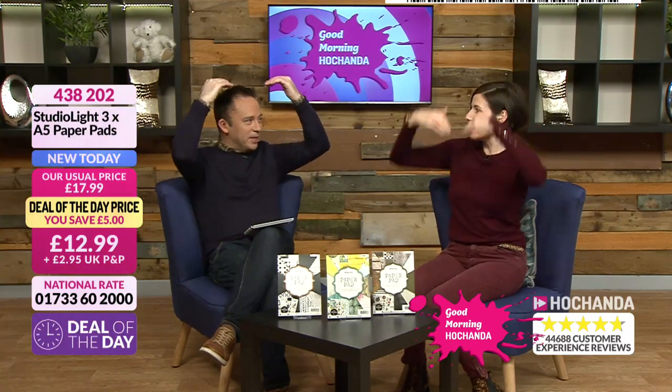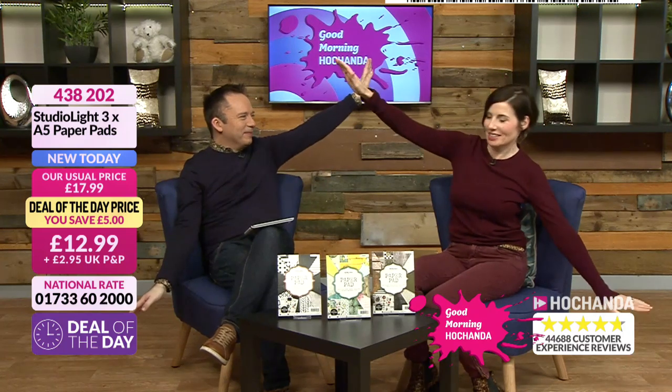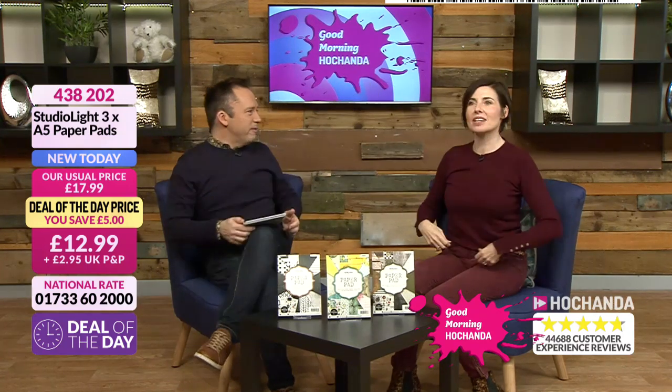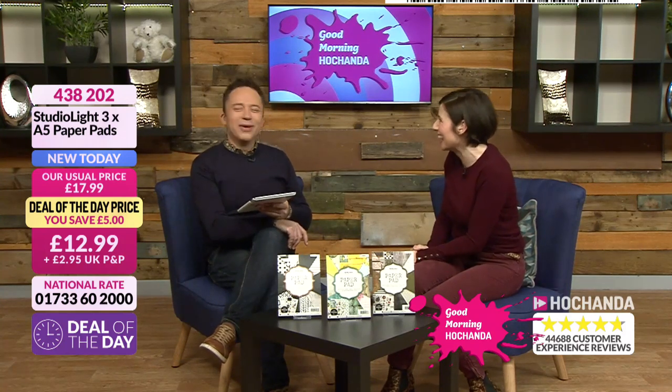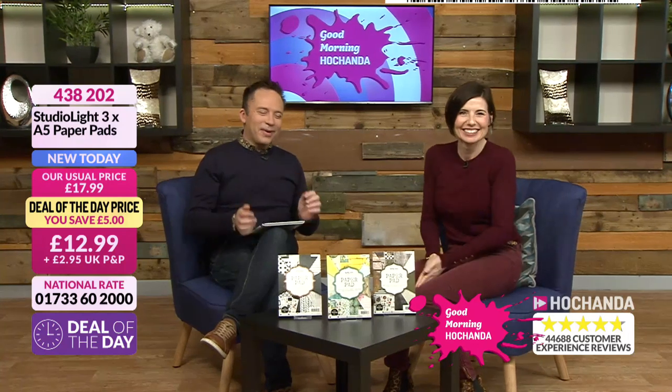Oh yeah, that's Mo, isn't it? That's you, Zane. Very good. How are you, darling? We've never worked together before, have we? No, hello — TV's Derek. Stop it, nobody knows what that means.